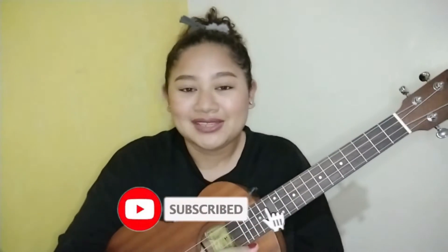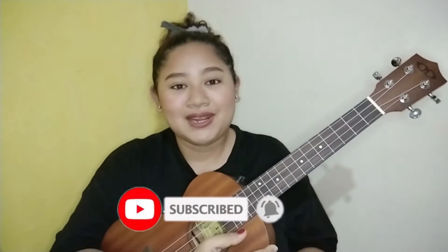This is for you, BTS fans. But before anything else, and if you're new to my channel, please don't forget to click that subscribe button below. And always ring the bell so that you will be notified for new videos.